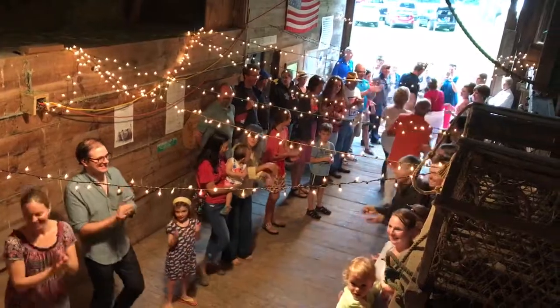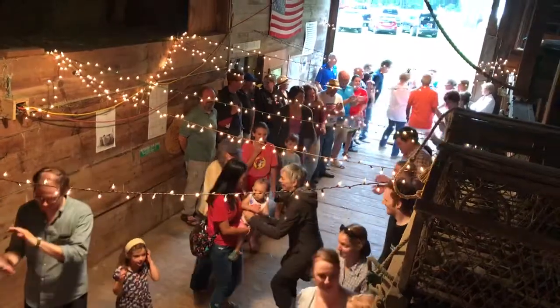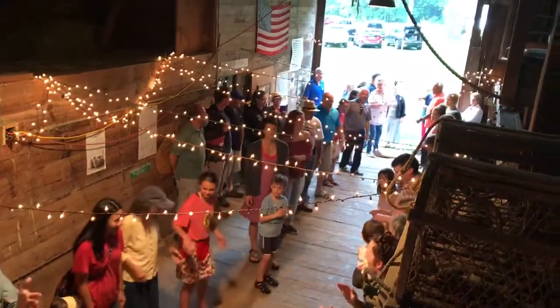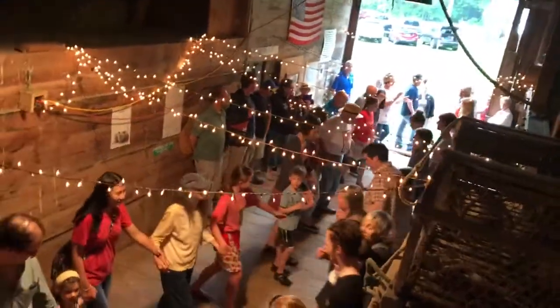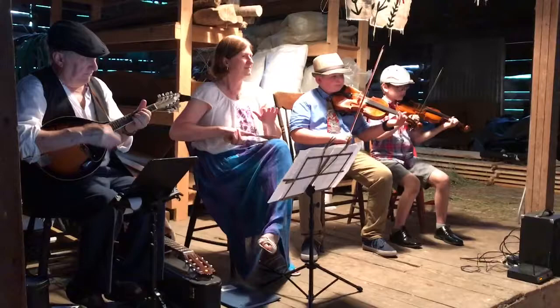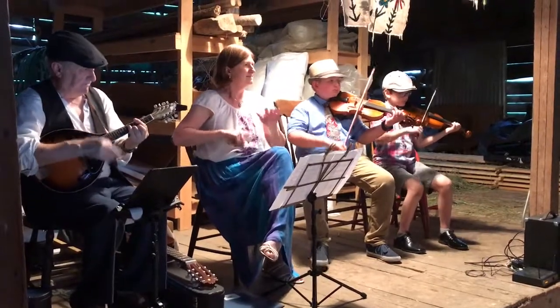Everybody else move up a little bit. In your lines, go forward and back, and go up. Now bow to your partners — and thank the band.